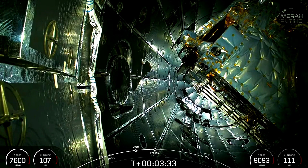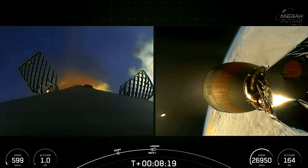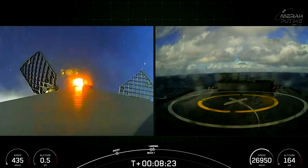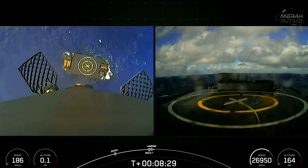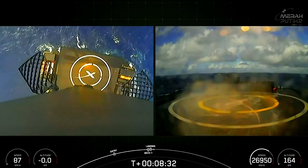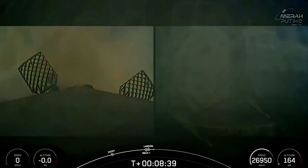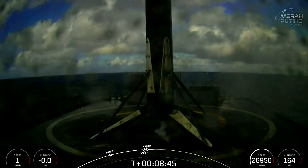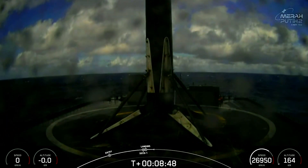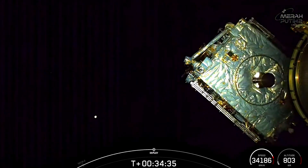Fairing separation confirmed. Nominal park orbit insertion. Stage one landing leg deploy. Payload separation confirmed.